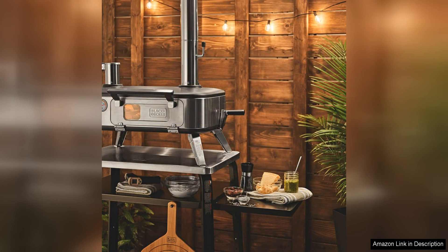Overall, the Black Deck Avera Pizza Oven is a fantastic investment for anyone who loves outdoor cooking. Versatility, ease of use and quality construction make it a standout choice for those looking to up their outdoor cooking game. Whether you are a seasoned chef or a novice cook, this pizza oven is sure to impress with its delicious results.